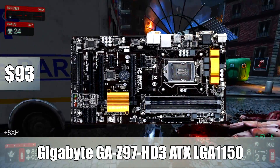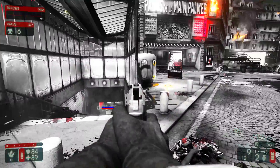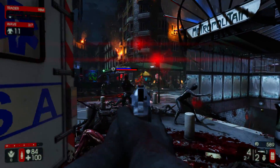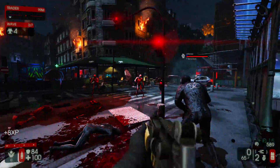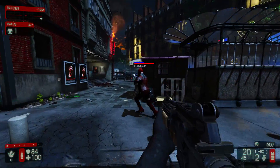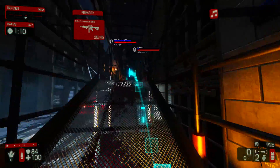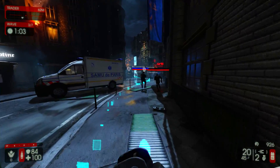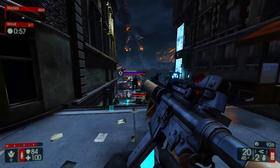For number 3, I went with the Gigabyte GA-Z97-HD3 ATX LGA 1150 motherboard. This is $93, but it also has a $20 mail-in rebate, so if you use mail-in rebates, get this over the ASRock H97. This is a Z97 board — it can do overclocking and Crossfire. It's got 4 RAM slots up to 3,000 MHz DDR3 and 32GB of max memory. With the rebate it comes down to $73, the same price as the H97 board. So if you use mail-in rebates, get the Z97 board from Gigabyte; if not, go with the ASRock H97.